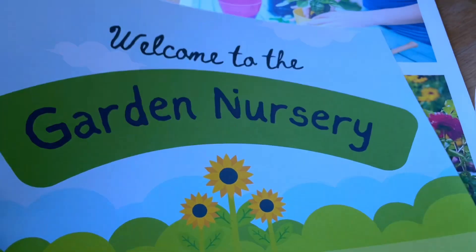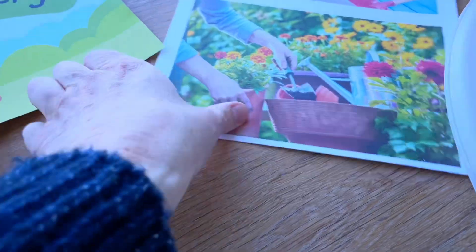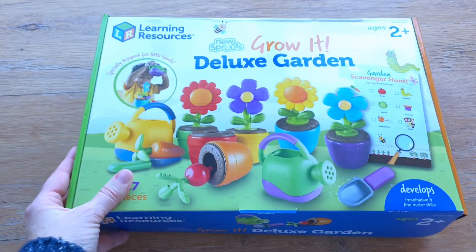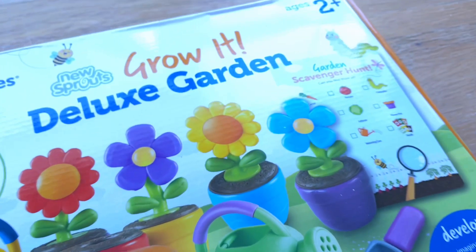In our dramatic play we're going to be doing a garden nursery. I've made a couple of little signs, some real images for them to look at and reference, and I've also got this little Grow It deluxe garden set from Learning Resources. I think this will go really well in the dramatic play and the kids will have a lot of fun with it.